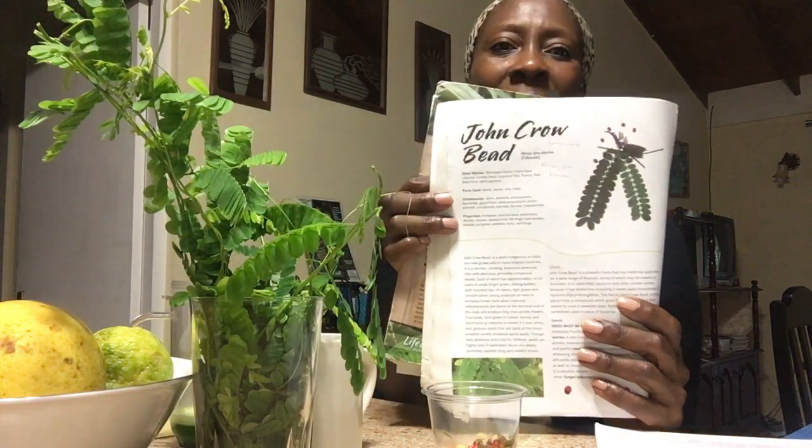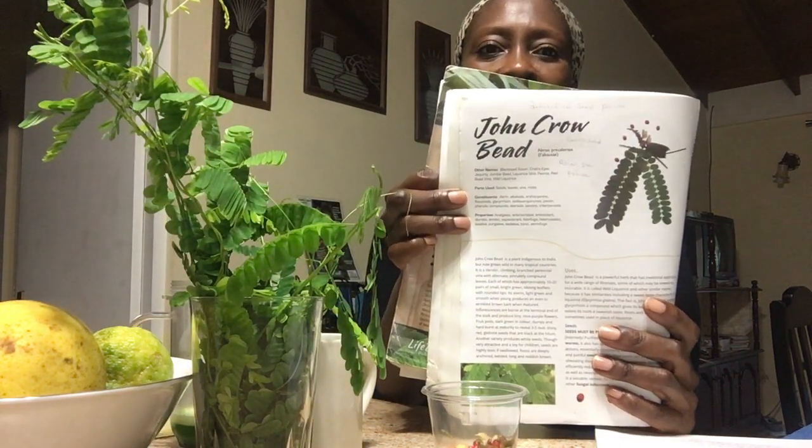Good morning, Dr. Deborah Williams here, also known as Dr. Devs. This morning I have a quick video for you on a herb I'm using to make my tea called John Crow Bead. In my backyard book two, it highlights this particular bush — we call it John Crow Bead.